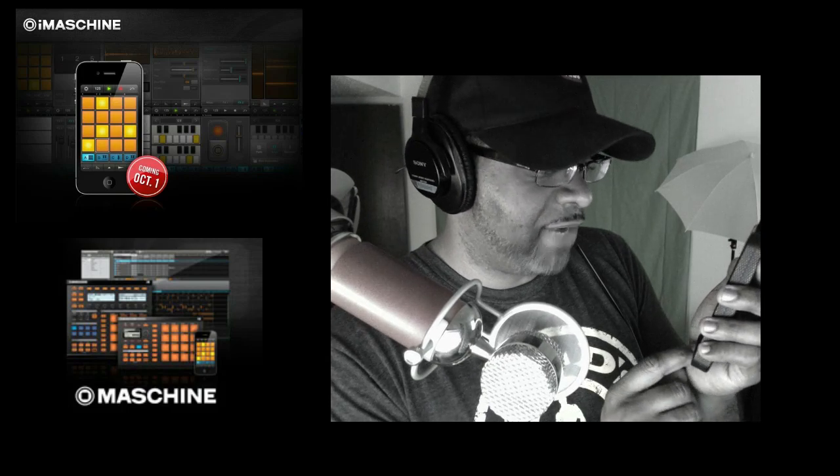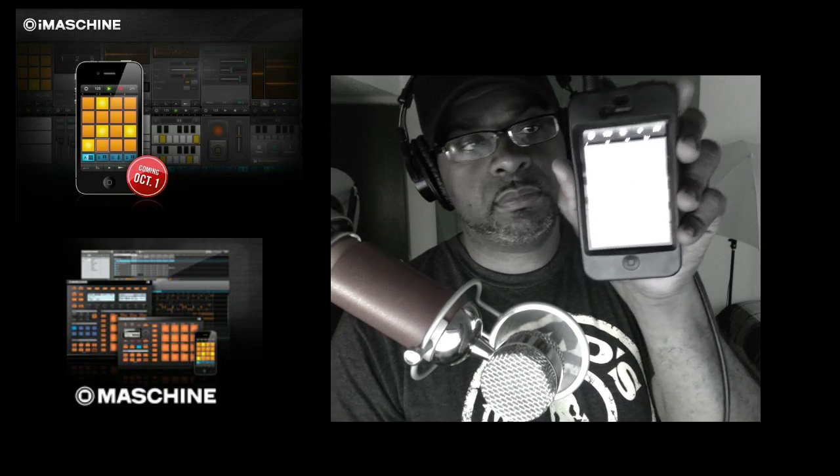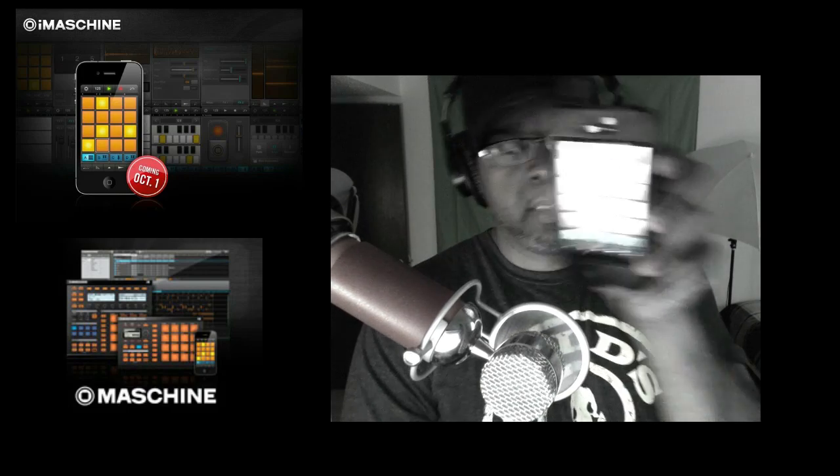iMachine on the iPhone, iPod, and iPad. There it is right there. See you guys in the next video. DJ K is out — I'm about to go to the gym. See I got my Gold's Gym shirt on, I'm about to head to the gym. See you guys in the next video. DJ K is out.